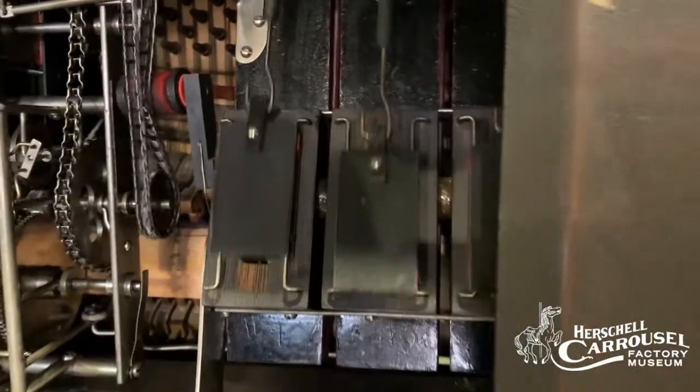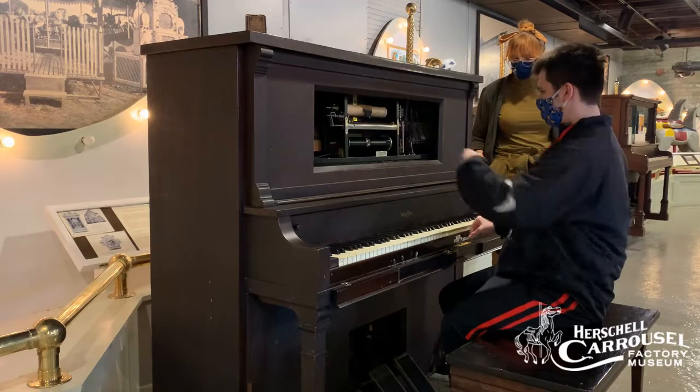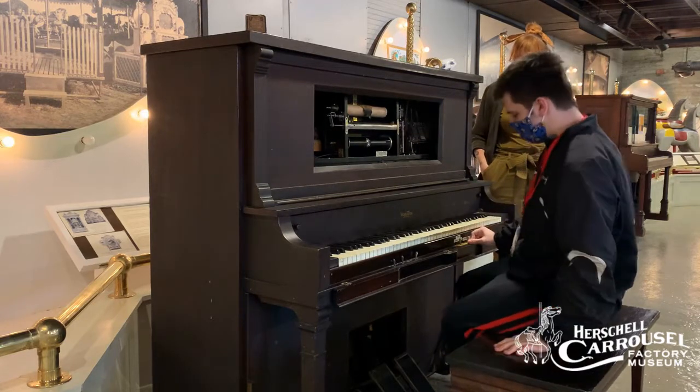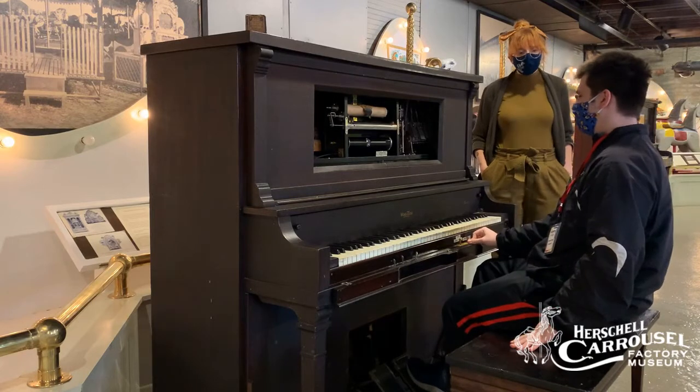And then this here is the play and rewind, which this machine will automatically do — you can see it goes to rewind. Yeah, so Brent, do you play it with your hands? No.